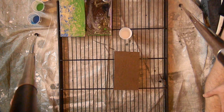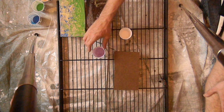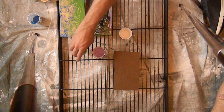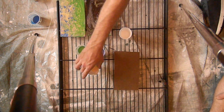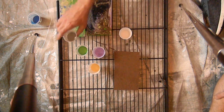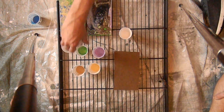Welcome everybody, this is my second pour video. I'm doing a dirty pour — I did the clean pours first, you can check out my first videos. These are the colors I got left over, and I got some water too.